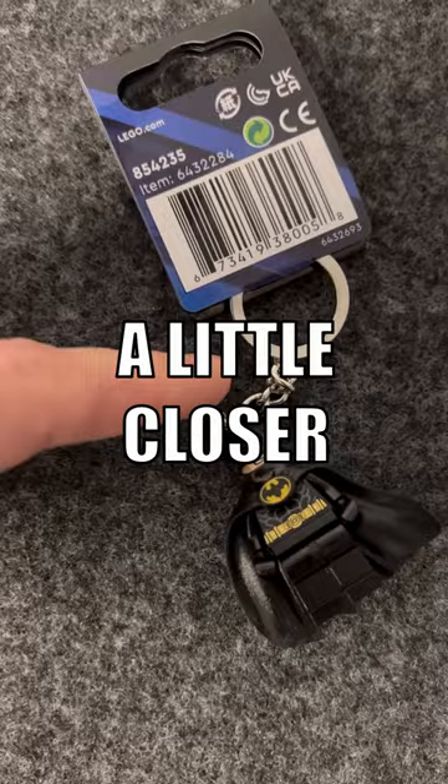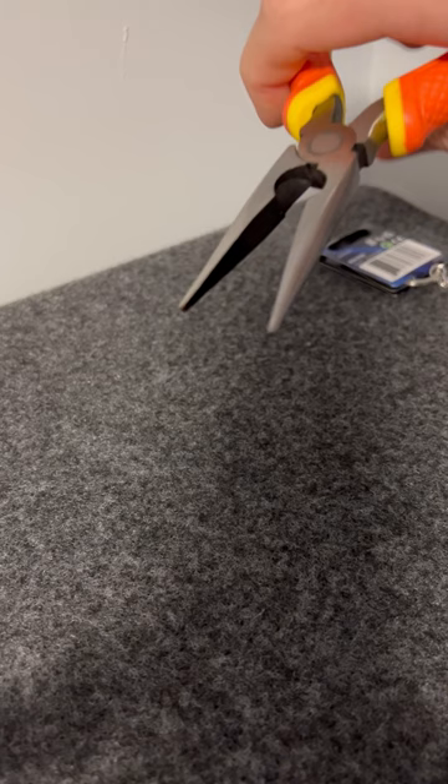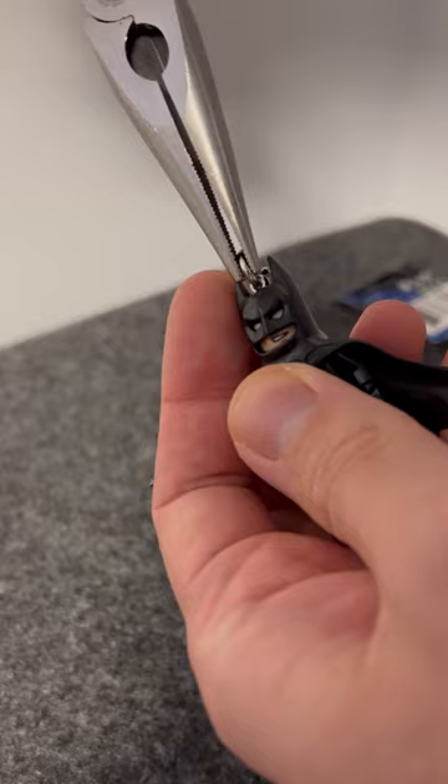Step one, we're gonna grab some needle nose pliers. It is very much recommended to use this type of plier because it has a much smaller end, allowing you to actually grab the pin that is connecting the keychain part to the minifigure component so that you have a better, firmer grip.